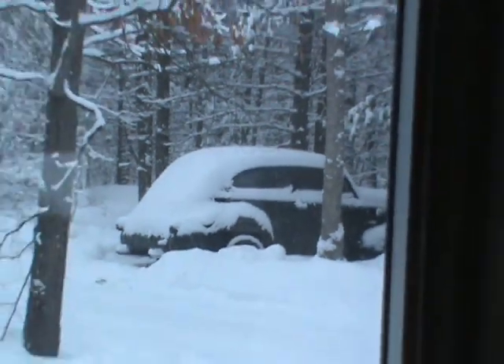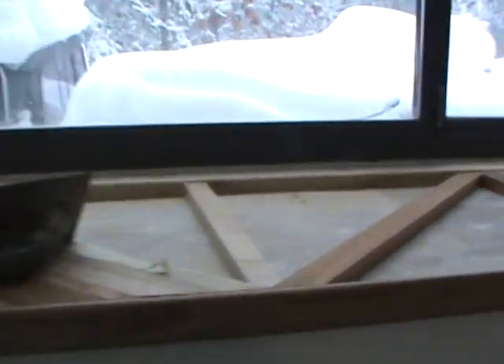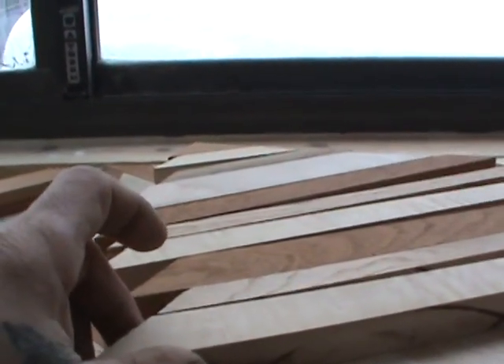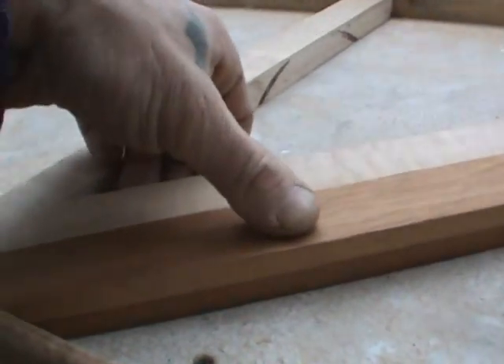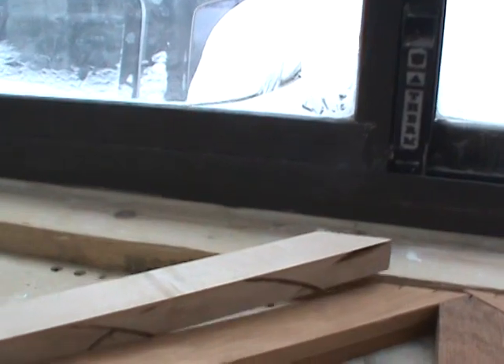They tried to get the car out, I wasn't here, I didn't help them, I don't care. Anyway, I'll show you once it's all done — what you have to do is pre-fit all the stuff. And it fits pretty tight, pretty snug. You can't just lift it up on the corner, you kinda gotta bring it up even.